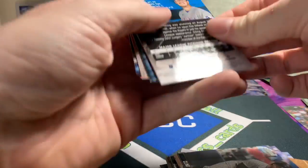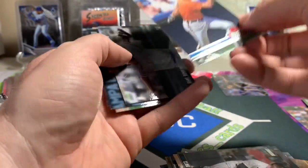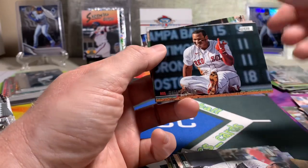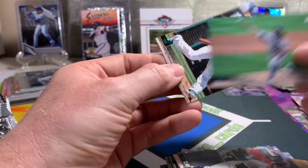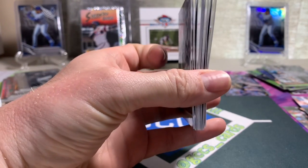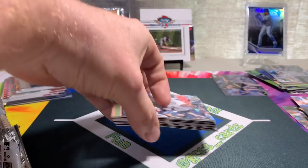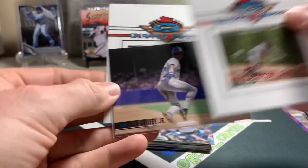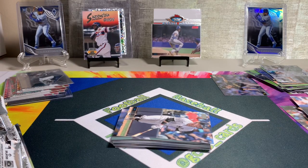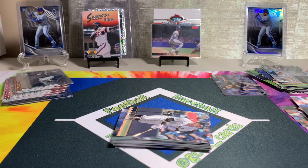Last pack — Cal Ripken on the throwback, nice! Dane Dunning rookie, Rafael Devers, Tony Gonsolin, and Elvis Andrus for Oakland. Well, that's a bummer about all the bent cards. I'll write to Topps and let them know that happened. But we got some cool master photos, we got the red Griffey — that was very cool — some cool rookies, and the LuRod was awesome. Hope you guys bared with me through my bent card agony. We'll see if we can get this figured out. Hope everyone is well and we'll see you on the next opening video.